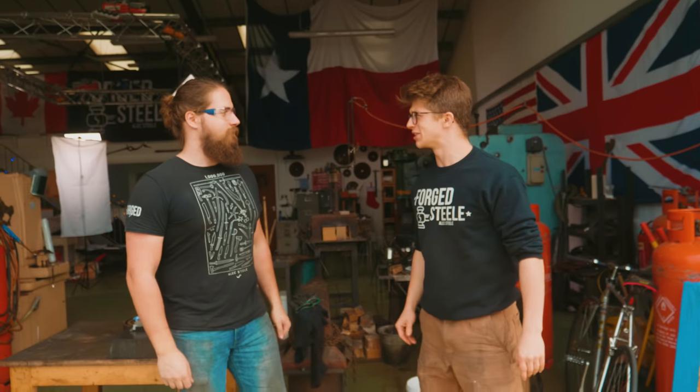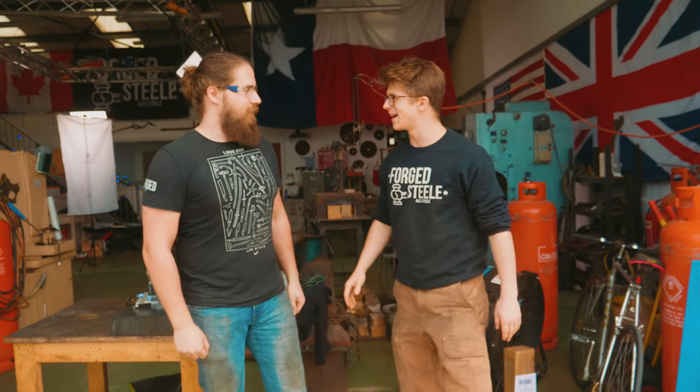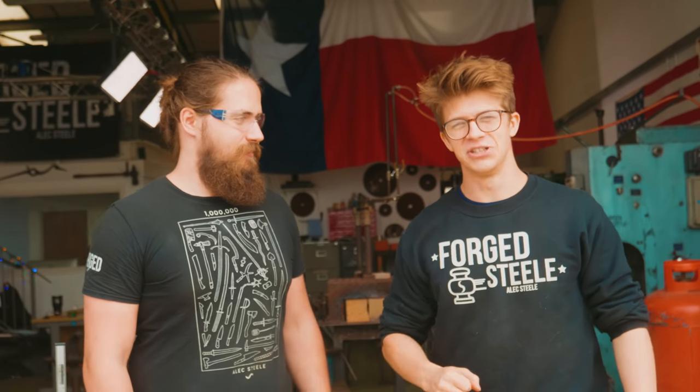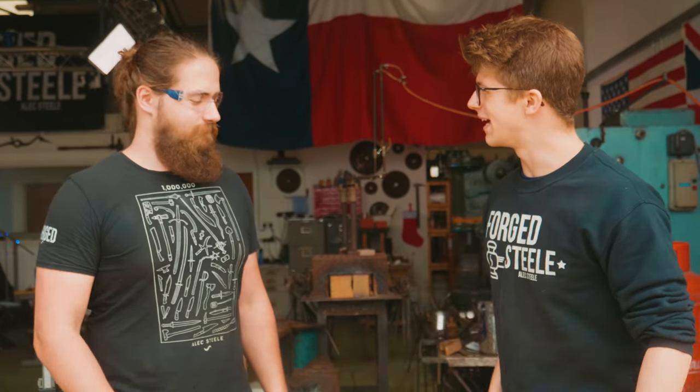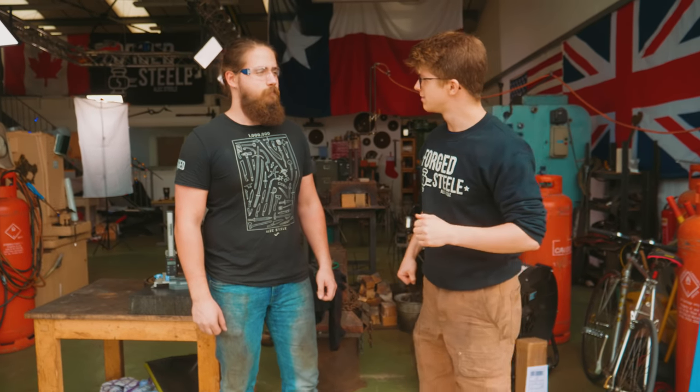Ladies and gentlemen, welcome back to the workshop. It is fantastic to have you here as ever, because not only are we going to be making a competition chopper, but we're going to be making a competition chopper with intern Alex, who is back from the Netherlands. Fantastic to have you back. I'm sure everybody is just as excited as I am to have him here helping out in the workshop for another couple of weeks.